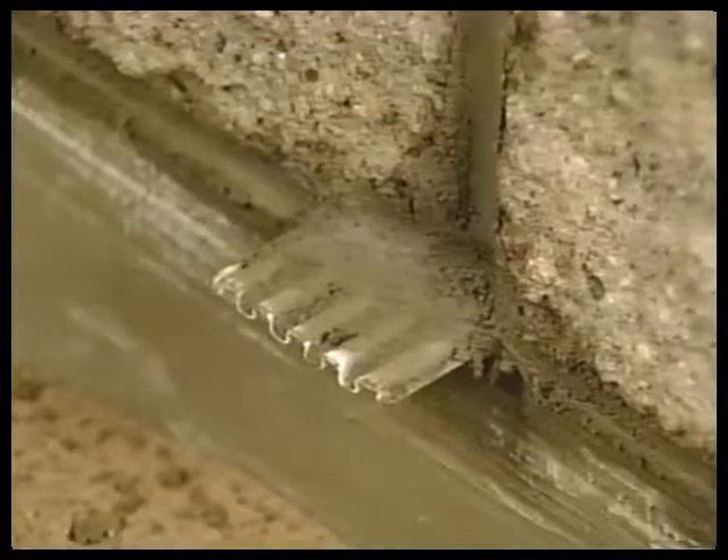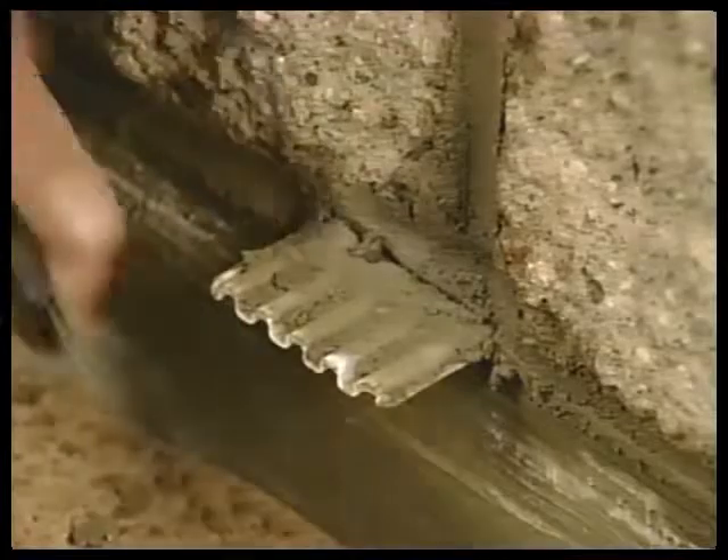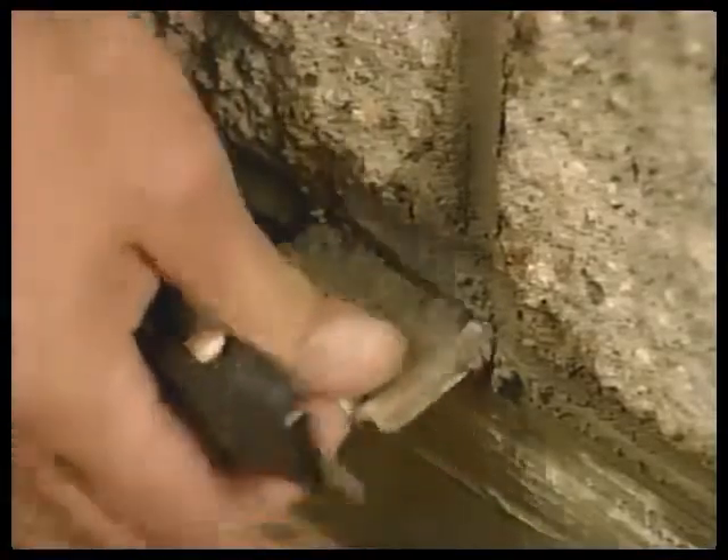Use a common utility knife to score the core cavity vent at the exterior wall line. Break off at the scored line.